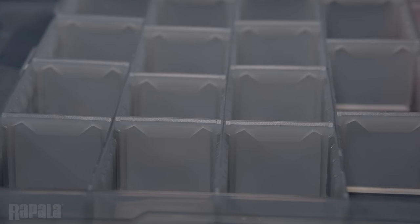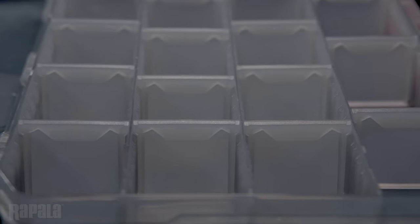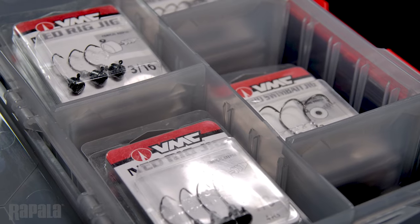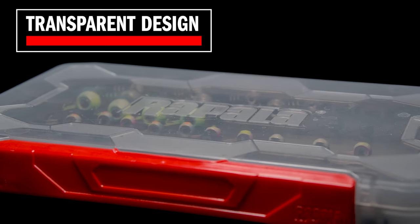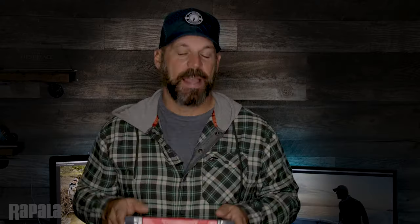The Wrapstack Tackle Trays are completely customizable. The divider system is designed to be used from hard baits to soft baits to terminal tackle — no matter what you can imagine, there's a box that will fit what you have. Even though the Wrapstack Tackle Trays have that dark gray look to them, you can easily see your baits even when the case is closed. The clear lid and bottom made out of tinted plastic also protects the lures from harsh UV exposure.